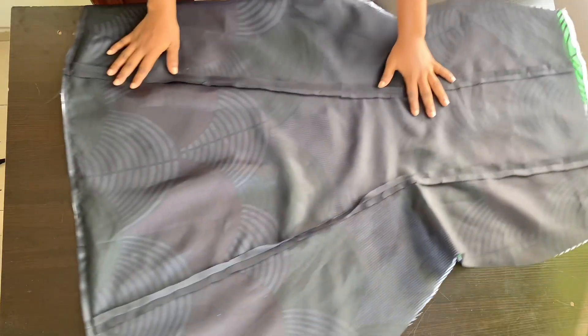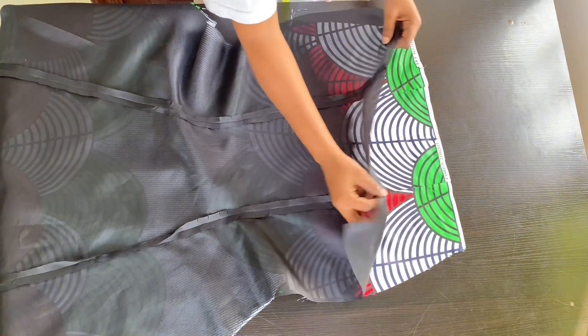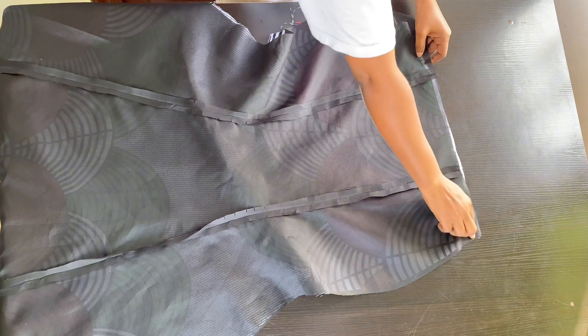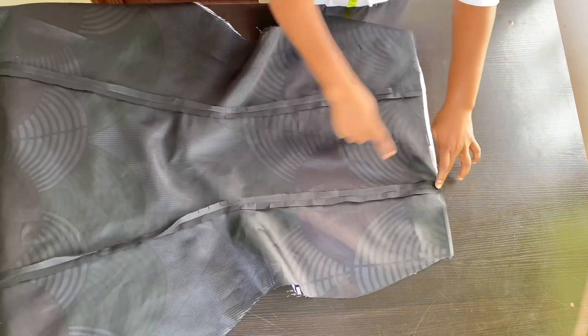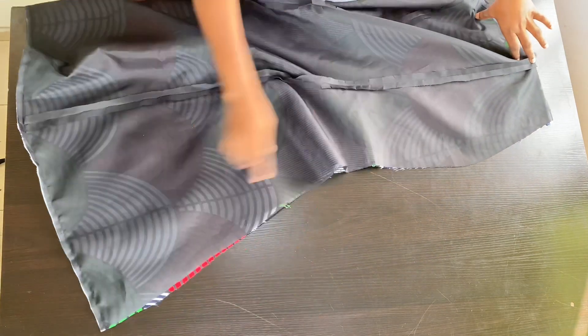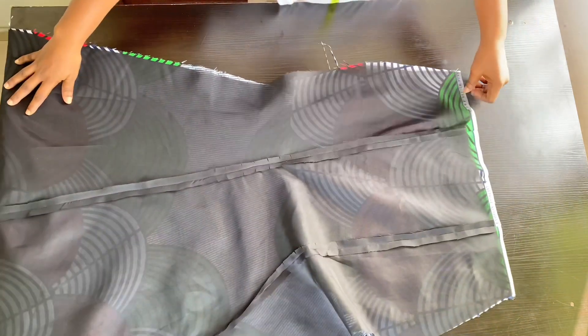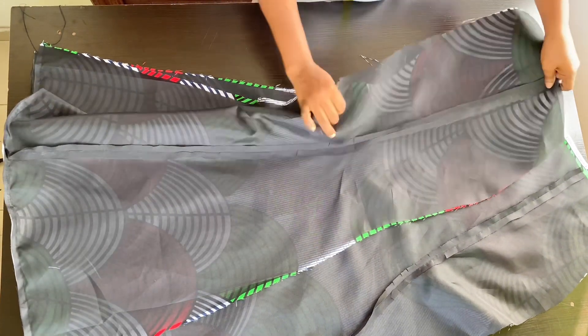I also join the back panel to the lining at the bottom with half an inch. On my front panel, if you look at the waist you'll see it's shorter by one inch. Now I'm going to pull my lining and make sure it's equal at the waist with my main fabric. From the waist, we are going to join the lining to the main fabric on the sides with half an inch — same thing for the front and the back.